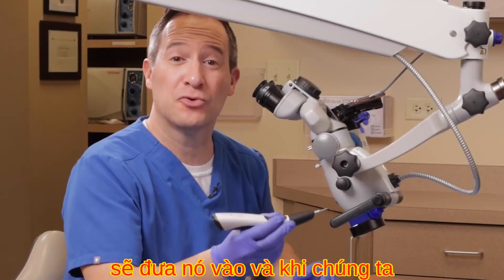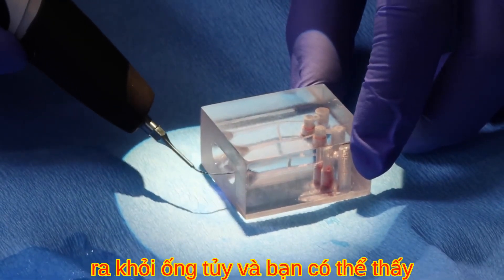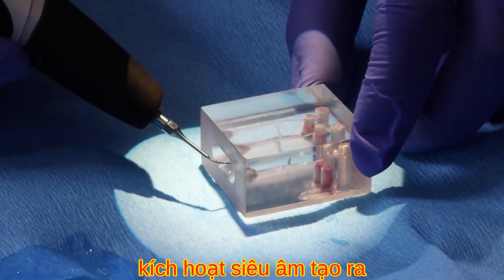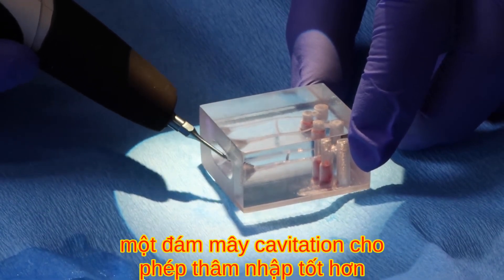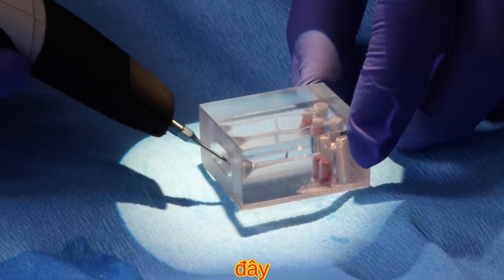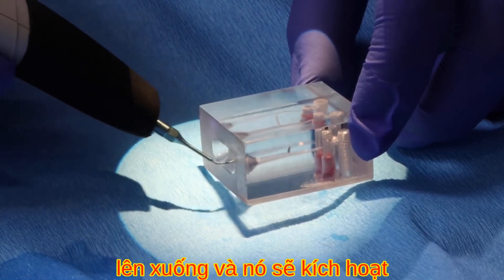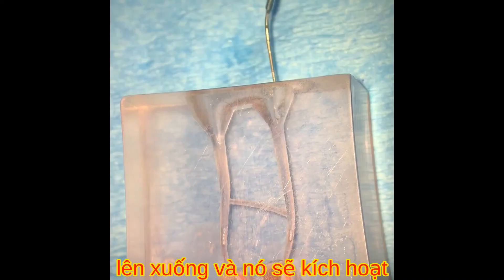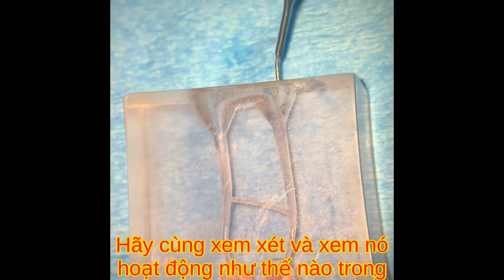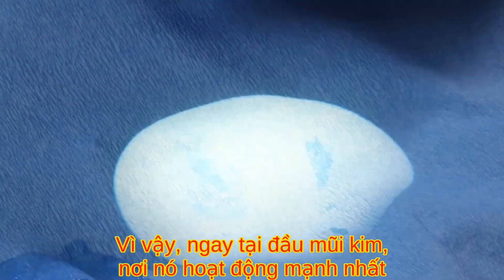Let's take a look at the Endo-Ultra in a clinical simulation setting. Bringing it into a simulated canal and activating, you can see the bubbling happening. Moving it in and out of the canal, the ultrasonic activation creates a cavitation cloud that allows better penetration of the solutions with an up and down motion.